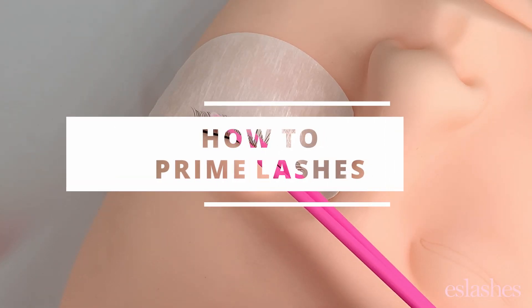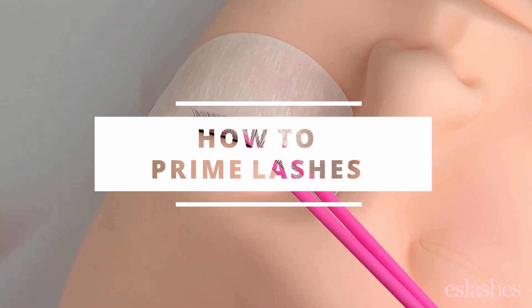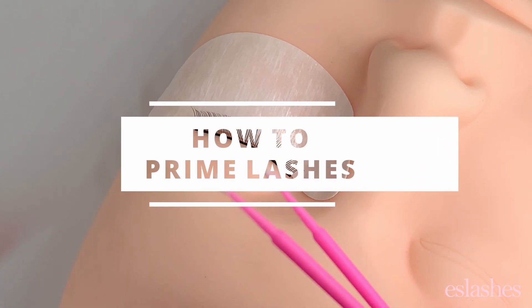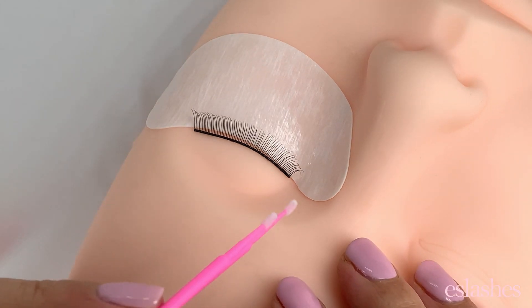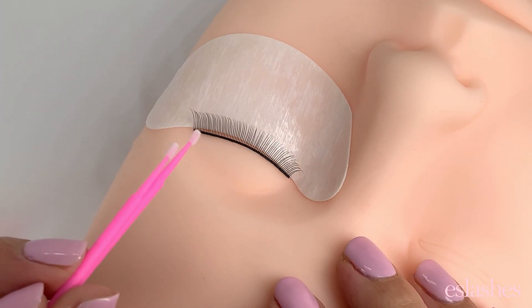I'm going to show you how to prime the lashes for lash extensions. This is one step I never skip, whether it's for a fill or whether it's for a new set — always priming those lashes.